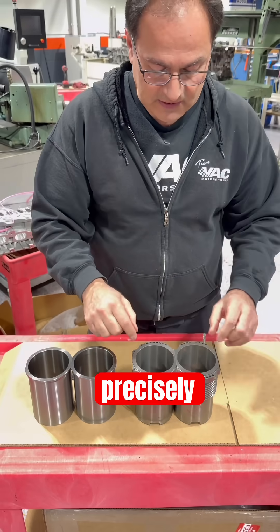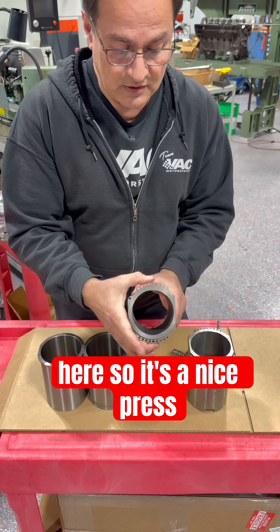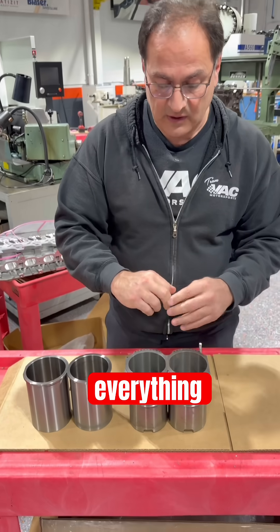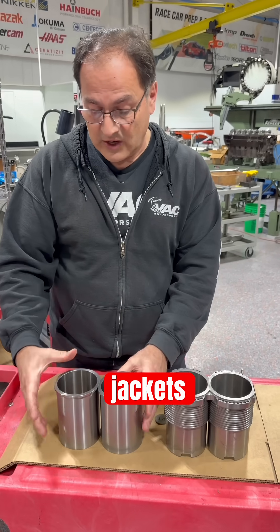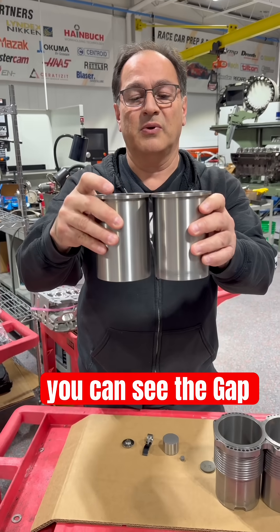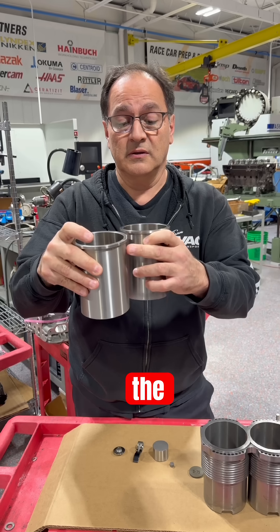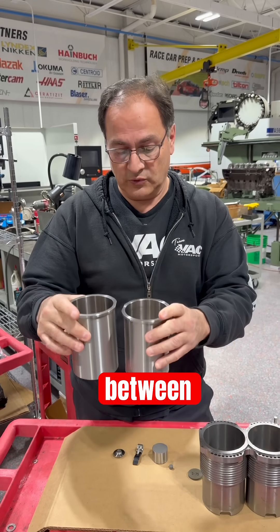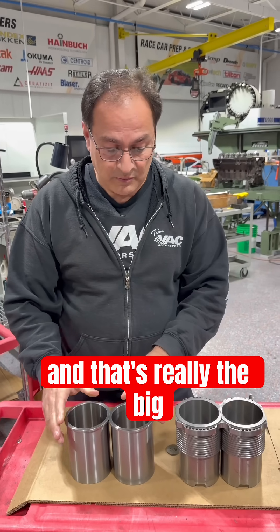We machine the block precisely to house the flange, so it's a nice press fit that locks and ties everything in nice and tight. The dry sleeves leave the original water jackets. They drop down side by side, but you can see the gap and the coolant is not between the sleeves — the original aluminum block is still between them. So these are simply liners that just drop in, and that's really the big difference.